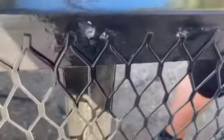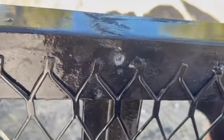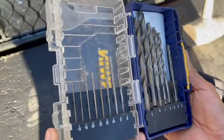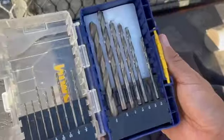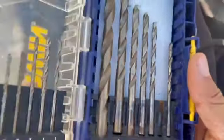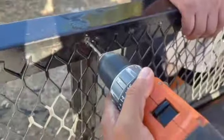In case you break a bolt, we're using the Irwin drill bits — they're for metal. We're using the 5/32s right now. I'm just drilling a hole because the bolt is stuck in there, so we're going to drill it out.